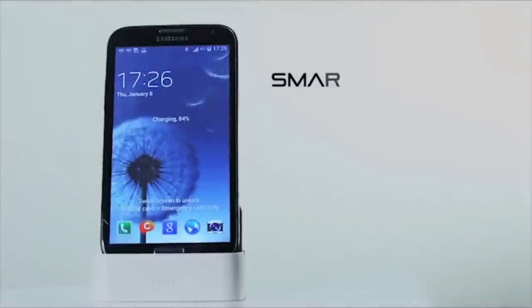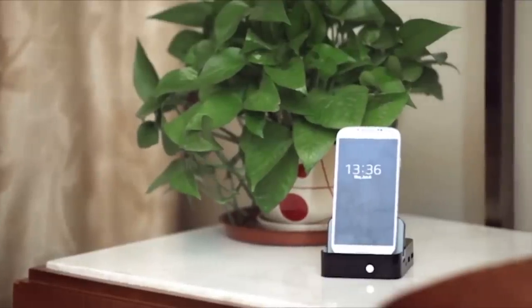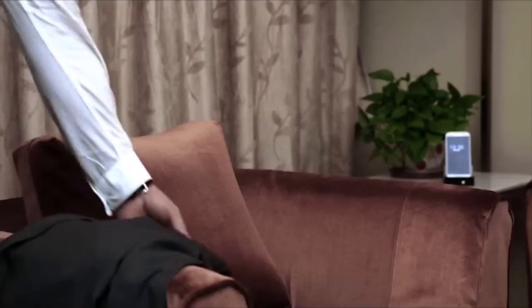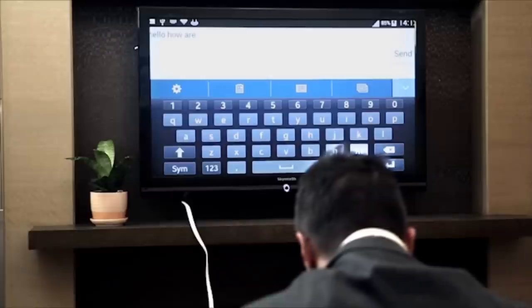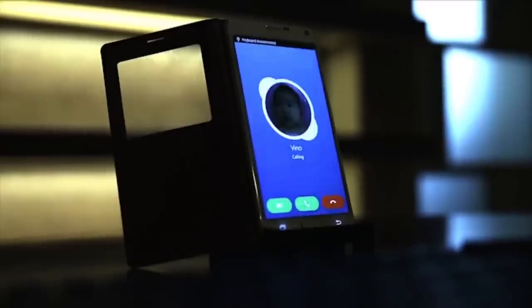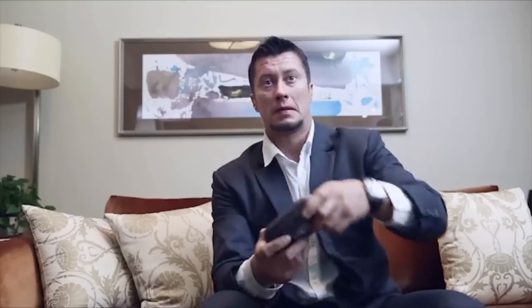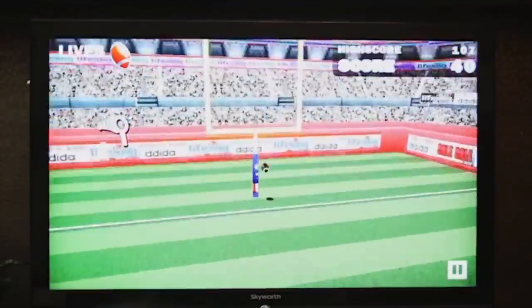WYX Multimedia Dock — a smart dock and power bank for your Samsung phone. With two USB ports and one HDMI port, you can connect your dock to a mouse, keyboard, and an HD monitor, transforming your phone into a mini desktop computer. You can share a video or a movie with your family, or enjoy a game with your child, simply by placing your phone in our beautifully designed dock.